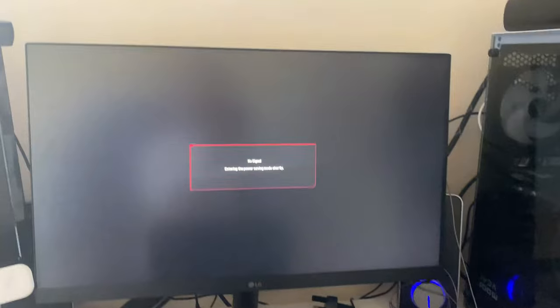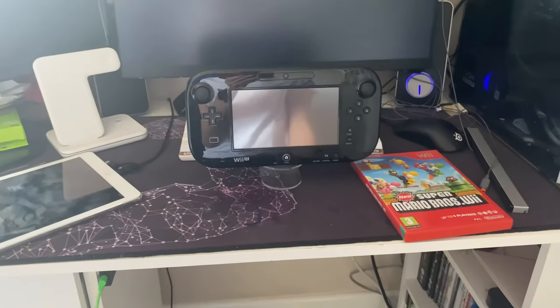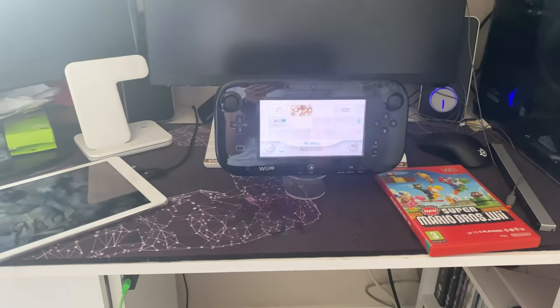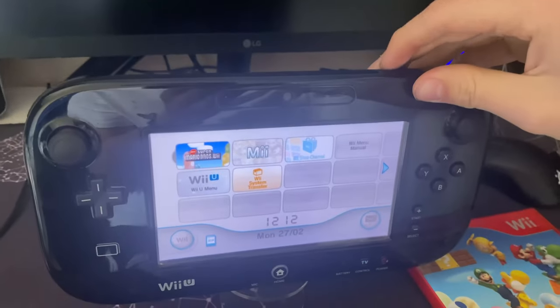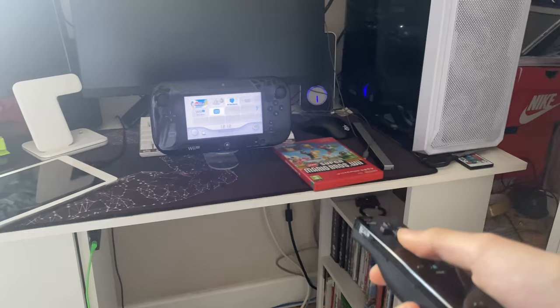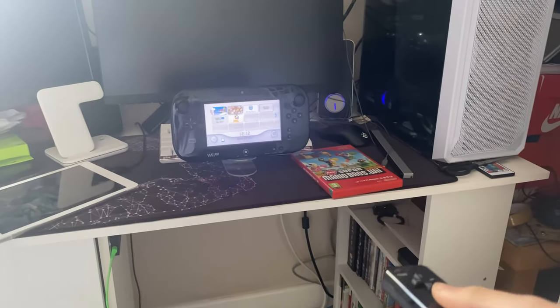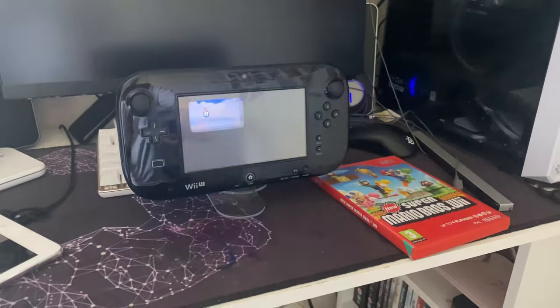As you can see, it now says no signal on the monitor since it's only on the gamepad screen. We'll click A and there you go — you've got the Wii sound, and the Wii remote is working on the gamepad screen. I'll click the same game and it works exactly the same.